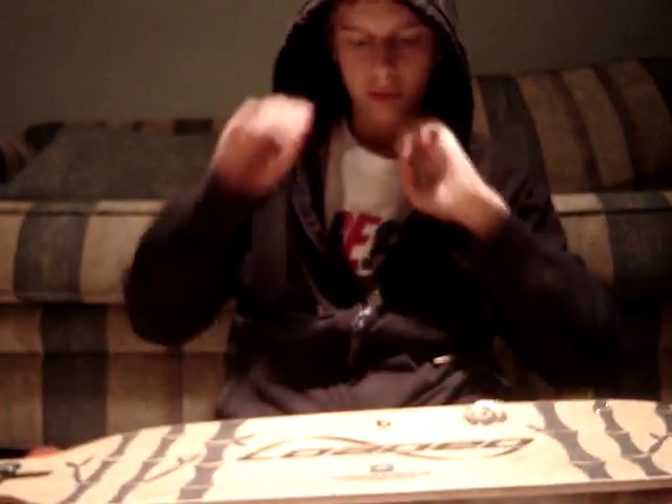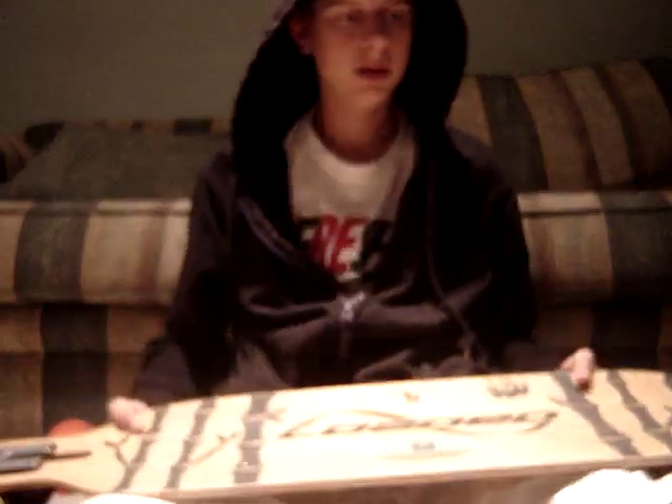Hey YouTube, I'm here to show you a tutorial on how to make bamboo grip tape — a request I got from someone. Let's get started.